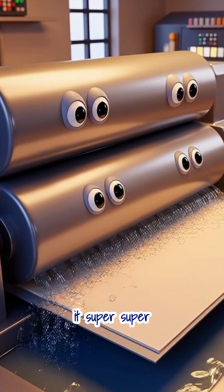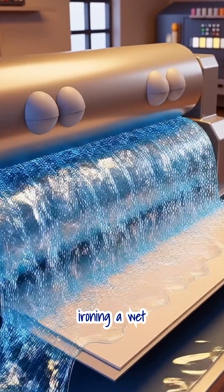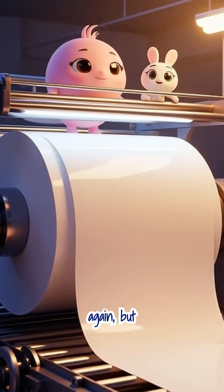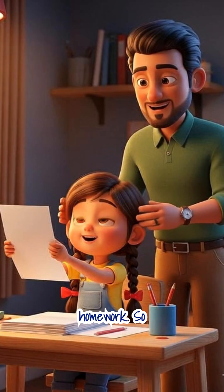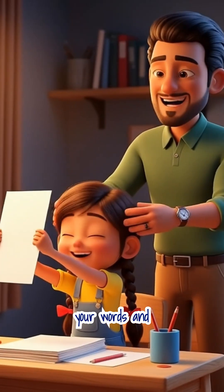Next, we press it super, super flat and squeeze all the water out, almost like ironing a wet cloth. When it's all dry, those tiny threads are all linked up again. But this time, they have become a smooth, flat sheet of paper for your homework. So every sheet of paper is like a little piece of a tree, ready to be filled with your words and drawings.